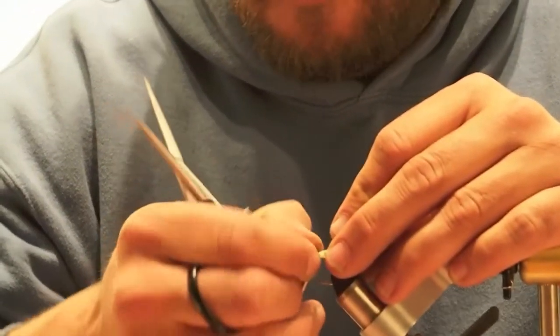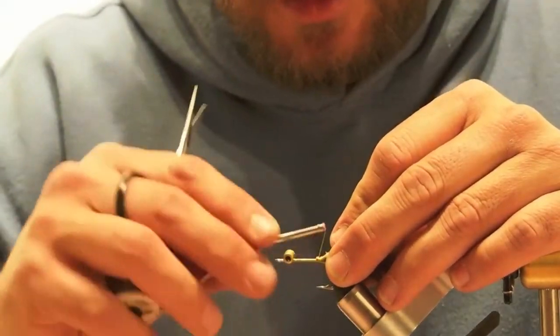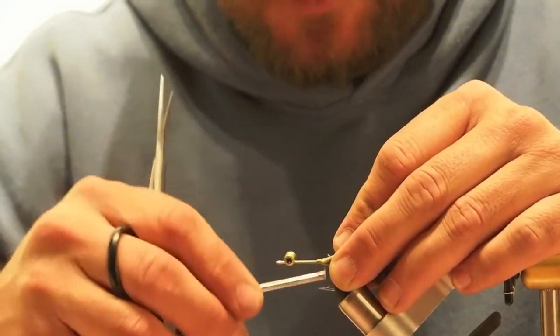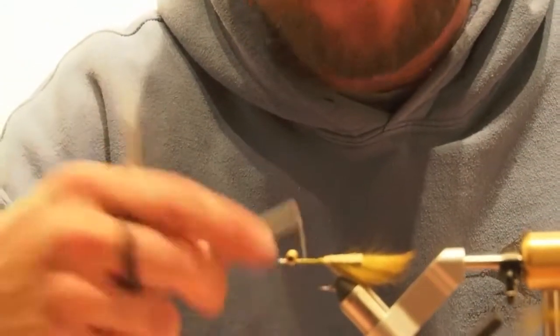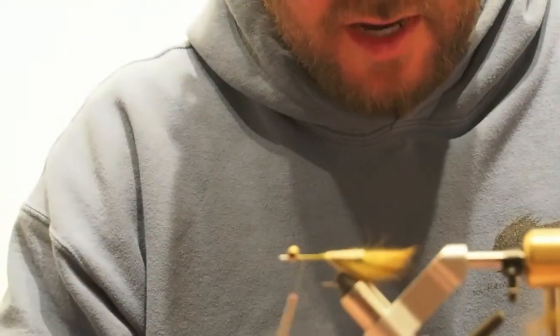Rabbit — the perfect material. Marabou works good as well. Anything that breathes naturally in the water without you stripping it. Most prey items in a grass flat in saltwater, they're not really going to try to outrun a redfish. They're going to sit there and do their best to use their camouflage and hide. Whereas rabbit and marabou strips just go crazy — they can't stand it.